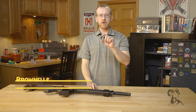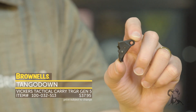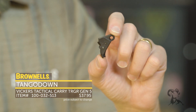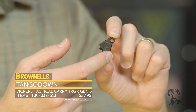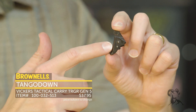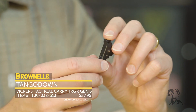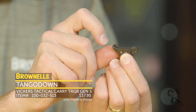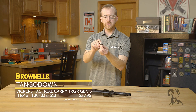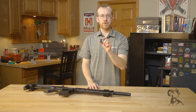New from Tango Down, we have their flat face trigger for Gen 5 Glocks. This is in their Vickers series, and it's a polymer trigger. You can upgrade your existing Gen 5 Glock trigger with a flat face polymer trigger at not much cost. You get that flat face, which a lot of people prefer over the standard curved Glock trigger, and it includes the little safety nub, so you still get the full functionality and full safety capability of your Glock — but with that nice upgraded flat face. That's new from Tango Down.